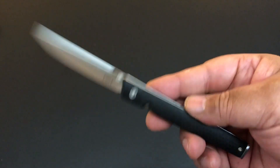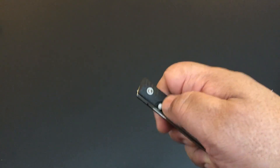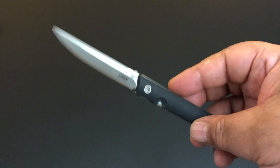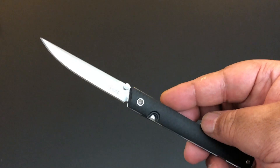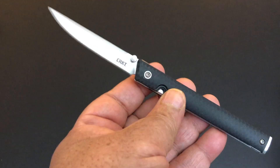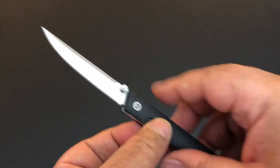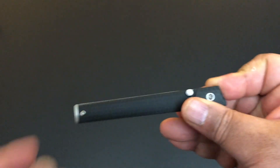I bought another knife too and we'll talk about that on the next video. I had been seeing this CEO on BladeHQ and stuff — look how it just pops out — and I've been really anxious to try one out. At $40 I said let's go for it. The reason I was interested is I love gentlemen folders and I love thin knives, just compact and thin. The CRKT CEO is all of that.